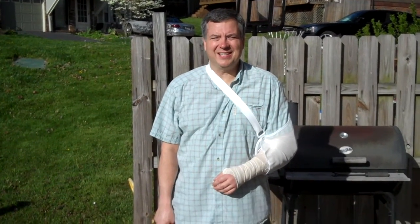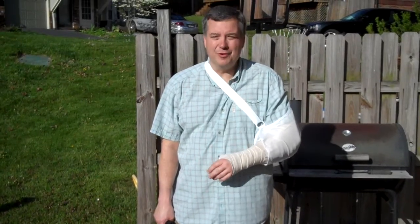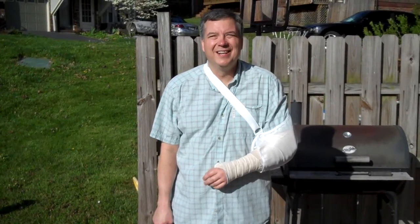Welcome to LearnHowToShootGuns.com. Today we're going to discuss one-handed shooting. Luckily, I managed to have surgery on my left arm, so I really can't move it — it's in a hard cast and I can't move my fingers real well. So it's a great time to have this little lesson.